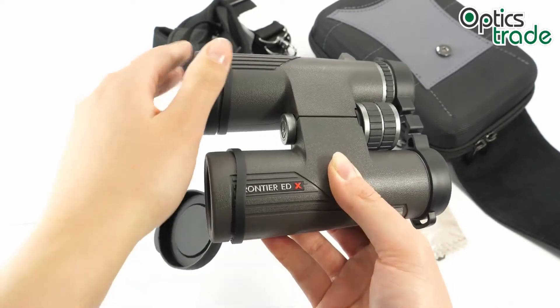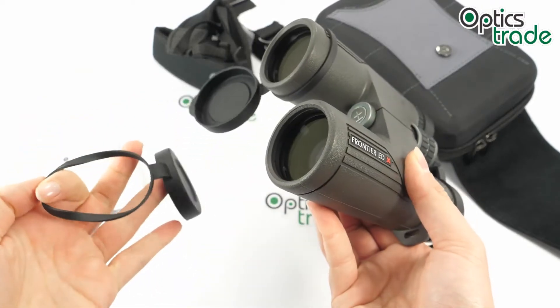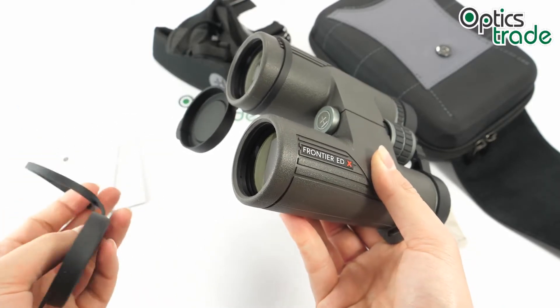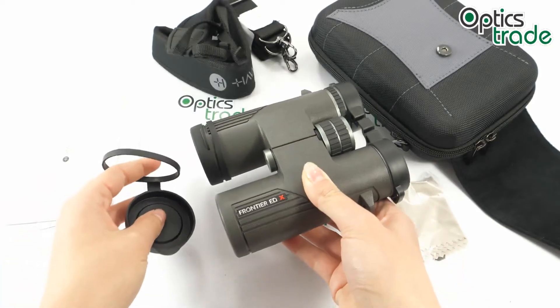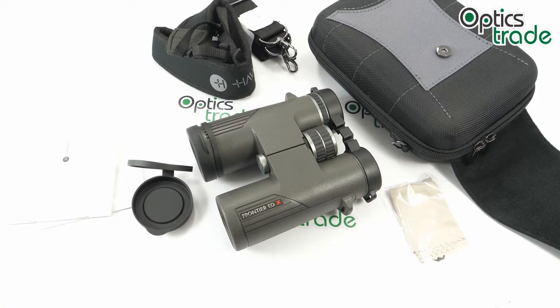The objective lens covers are also made out of rubber to protect your objective lenses. The great thing is that they can be removed from the barrels, so if they bother you or you don't like the design, you can simply remove them and use the binoculars without the covers. Hawke offers a 10-year warranty with these binoculars, so if anything happens they've got you covered.